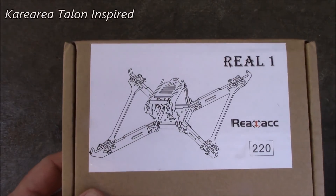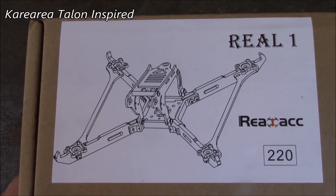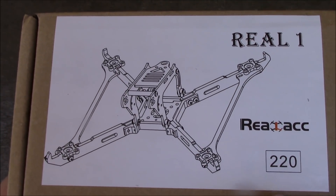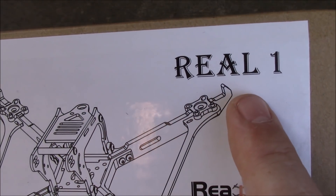When the Kari Aria Talendrome first made its appearance, the world was in shock with the vertical arms. Who'd ever heard of such a thing? Well, since it was a good quad, Real ACC made their own version, and of course this is the real one.